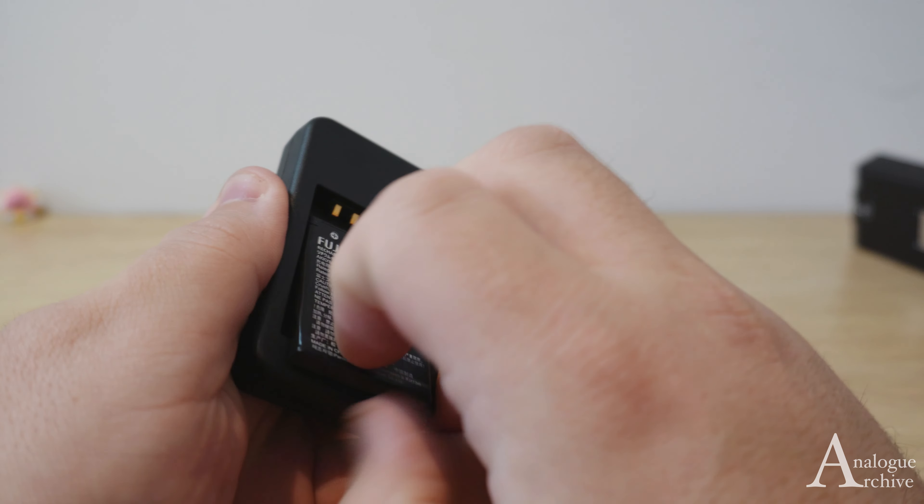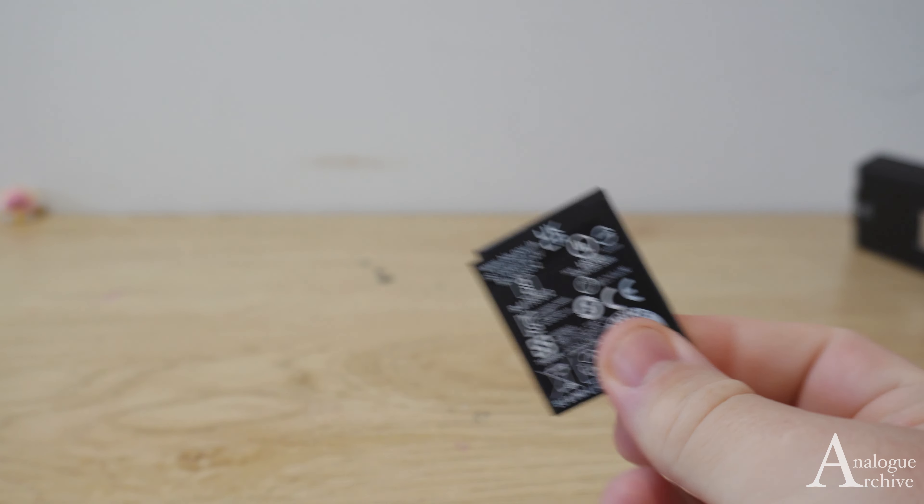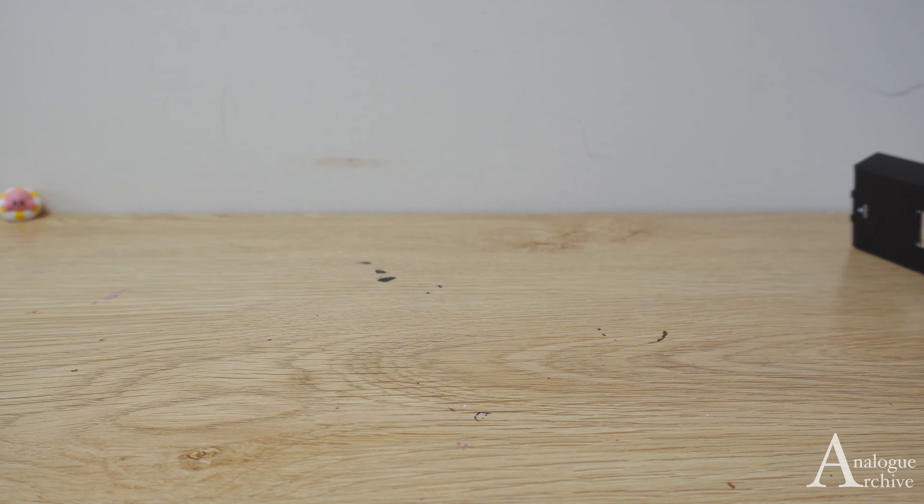Now take the battery out just like that. It can be a little bit tricky — the little notch at the bottom is a little bit tight — but once you get that out, it's all good to go.